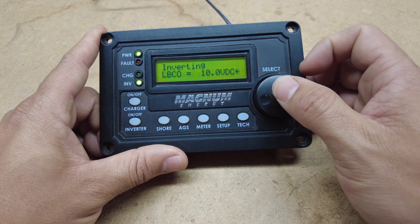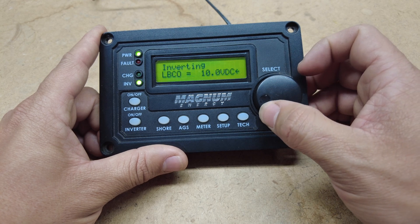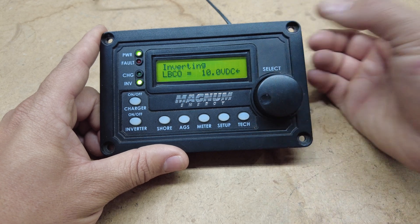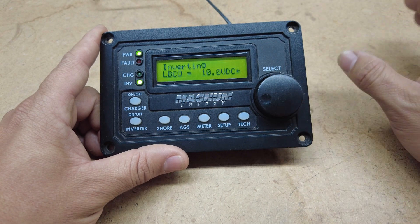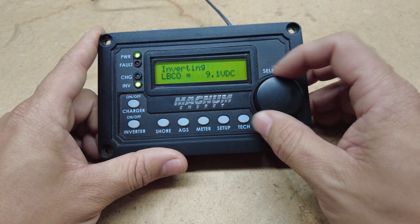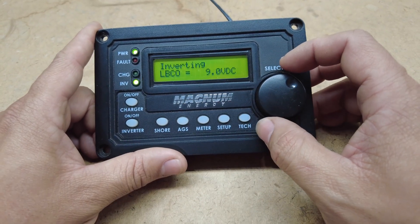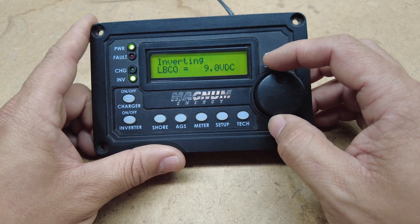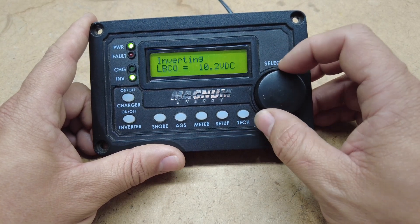We have low battery cutout. This is where your inverter, if it sees that it is getting 10 volts from your batteries, will shut your inverter off. You can set this to different volts depending on what your voltage needs to be from your batteries and how low you run.